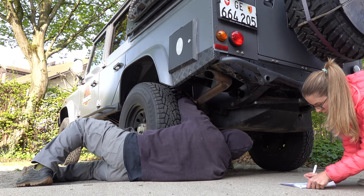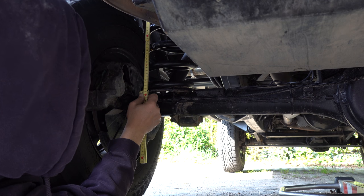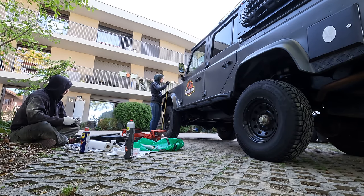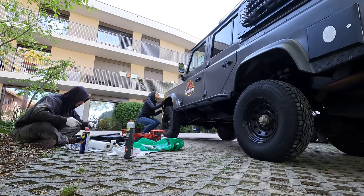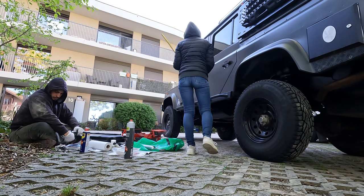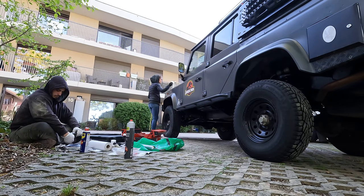We managed to install the BP51 suspension kit in three days, knowing that we took our time and also fixed and painted some other parts while working on the suspension. We can already feel the difference, and be sure we will keep you updated with an honest review later on this year. Take care and see you in the next one.